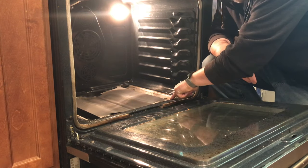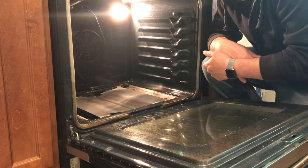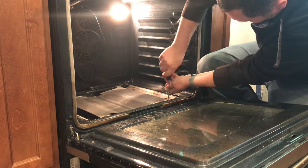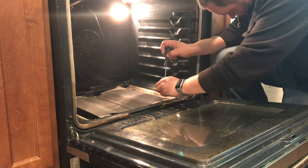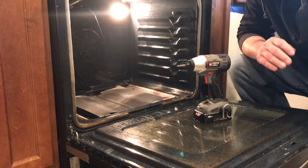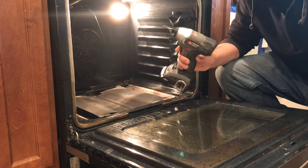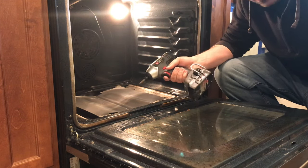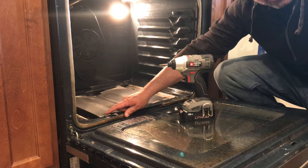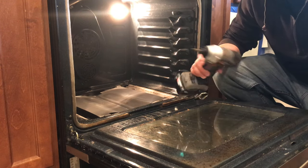Now we've got two more screws — one right here, one right here. It's got a little heat shield type thing, and we're going to take that out next. I had a little trouble with one screw — tapped it with a hammer and used an impact drill, and it came right up. Just in case you're having trouble: a little WD-40 (not much, it's flammable), and then an impact screwdriver tapped with a hammer makes it come up a lot easier.